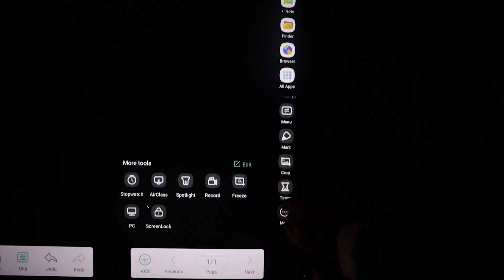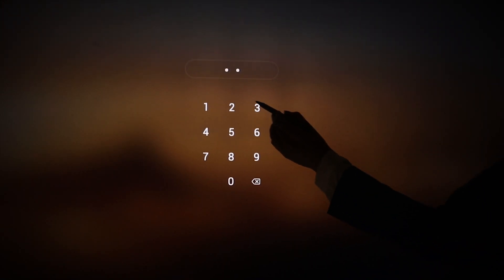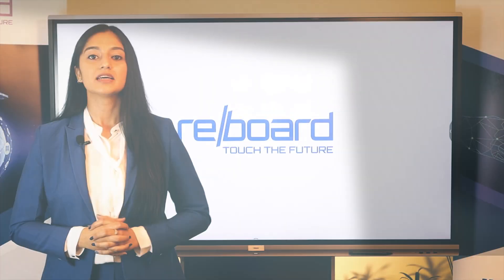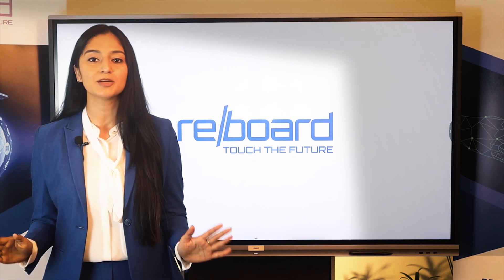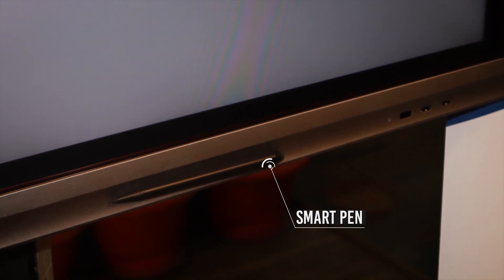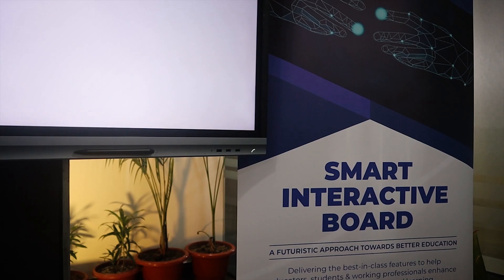To safeguard data privacy, Reboard is incorporated with an encryption system that allows the user to set lock screen passwords and prevent any unauthorized login. The interactive board is well equipped with an uninterrupted power supply. The solar power backup option with a 500 watt inverter, charge controller, batteries and other safety devices ensures a smooth and constant supply of power throughout.